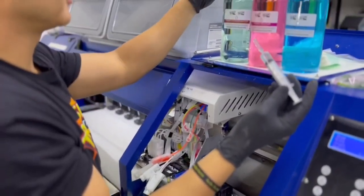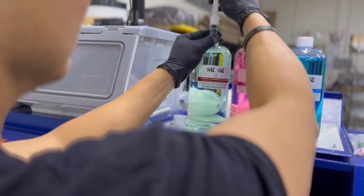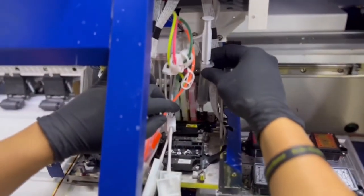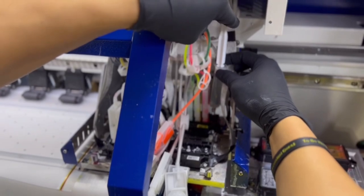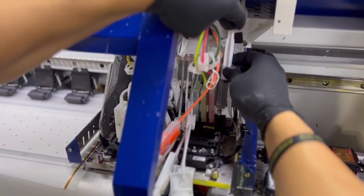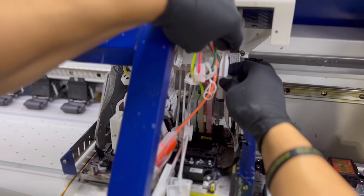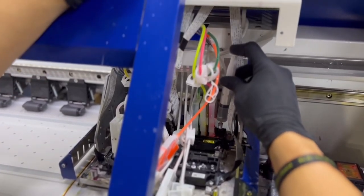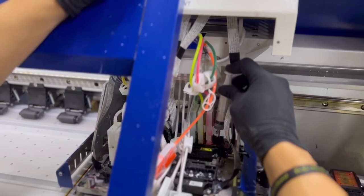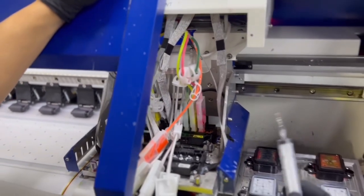I'm going to grab my syringes and take roughly about 10 mil of the Xtreme Clean. I'm going to sit this right on top of the nozzle of the printhead and slowly press the solution through. And just like that, you want to go ahead and let it sit for about 30 minutes.